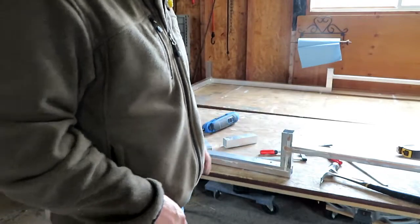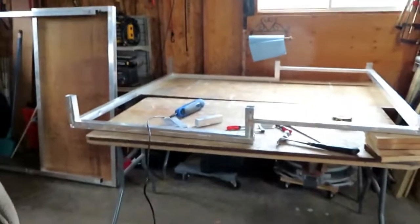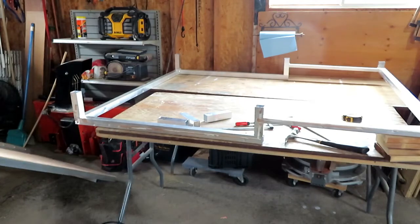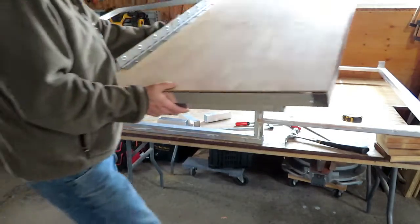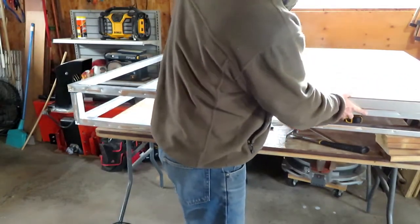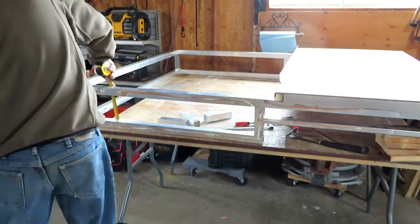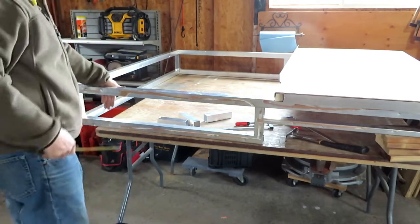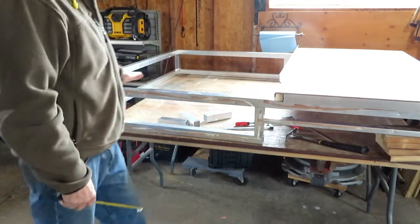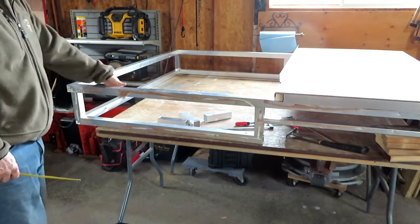I got a little burr on it there, but they're all cut off now. I'll pop the top back on just to do a quick measurement. The inside dimension right now is eight and a half inches. The lid has about another inch and a half underneath, so it's going to be about nine and a half inches of clearance on the inside. Plenty deep enough.